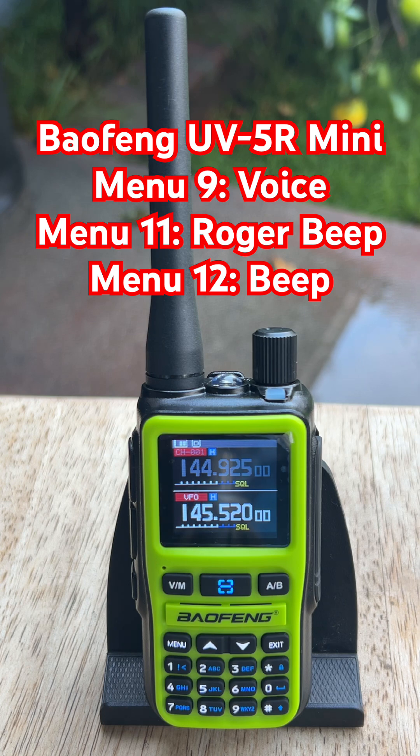Last one is menu 12, Beep. Go back into Radio Set, scroll to 12, Beep. Press menu, switch it to off. Press menu to confirm, then exit. Hit a few buttons and you'll hear nothing, which is the whole point.